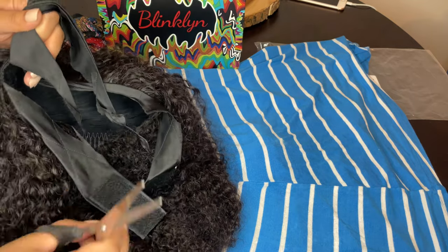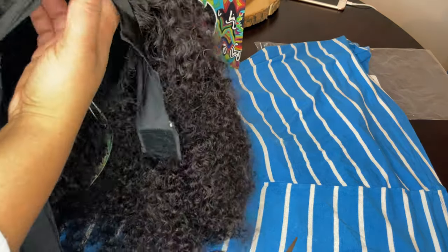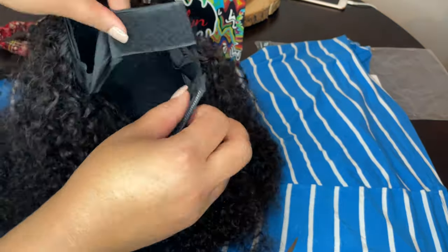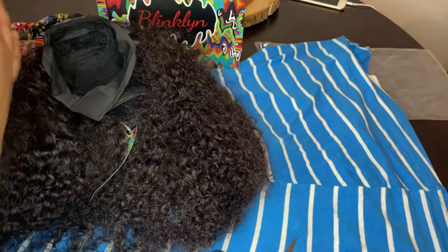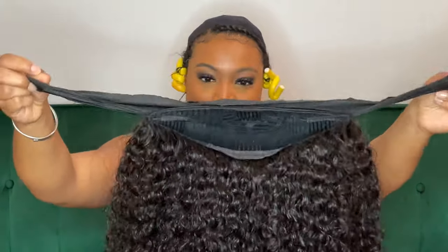You will angle it down and you will not cut any of that Velcro, because of course we need it. Now that you've cut most of the headband off of the wig, I'm going to show you guys how I'm going to put her on while keeping the straps. So let's get into it.